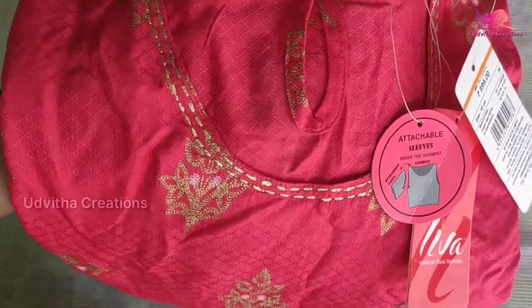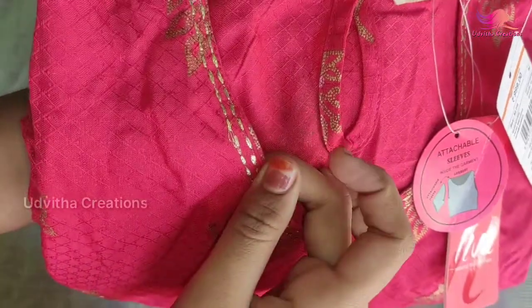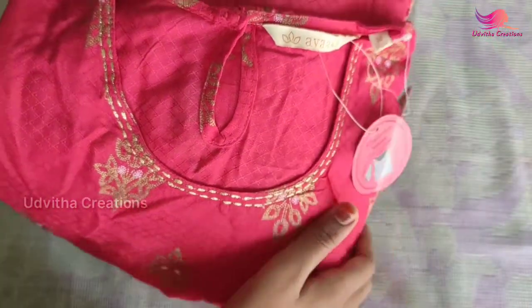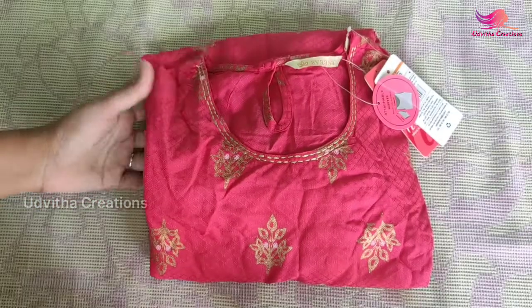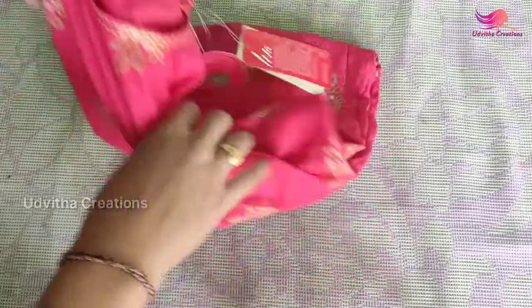You can use a sleeve, but you have the sleeves attached to the top. I have a thread design type in front and I have a pink color.